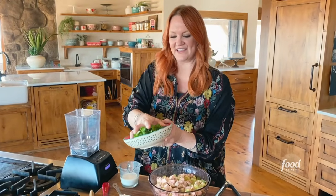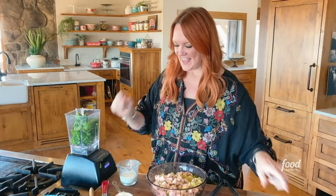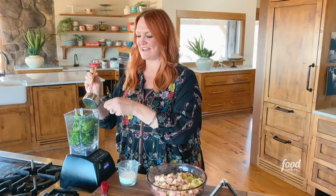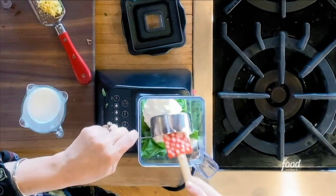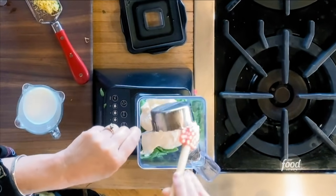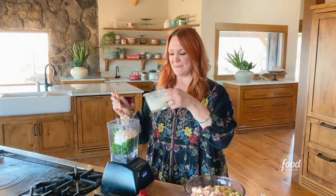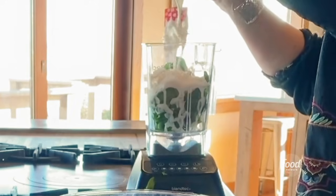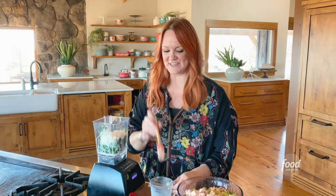Next comes the green goddess dressing — so all the green. Let's see if I can get all this in one fistful: parsley, spinach, and basil. And then for the creaminess, I've got some Greek yogurt and mayonnaise. It's nice to use both because then it's not too eggy or mayonnaise-y, but it's also got great flavor. And then some milk, about a quarter cup. I'm going to wash off the spatula with the milk — I like to kind of double up on my efforts.